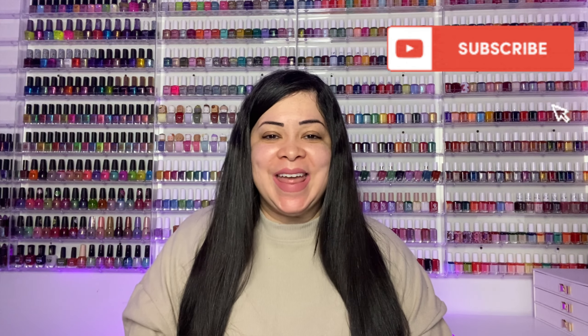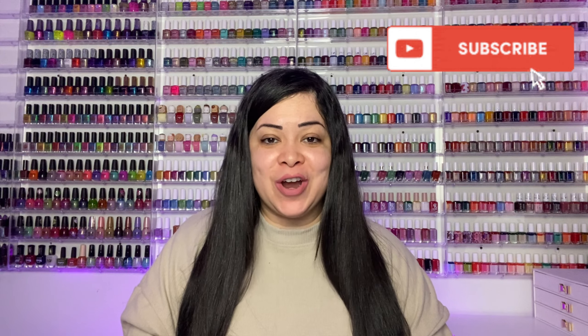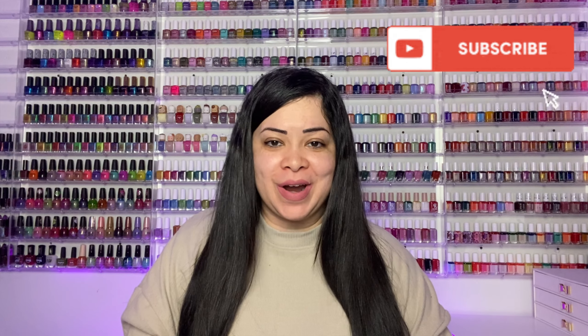Today we're going to take a look at the latest release from Cliona Cosmetics, in collaboration with What's Up Beauty. It is a collection inspired by Christmas in New York. We have three polishes to look at. What's Up Beauty did send these to me in PR to review for you, so thank you very much to What's Up Beauty for sending these my way. Let's go ahead and get right into the swatches.